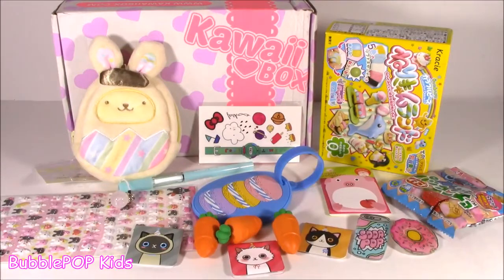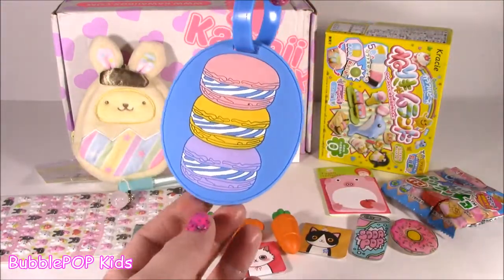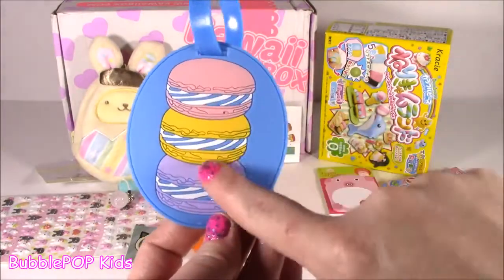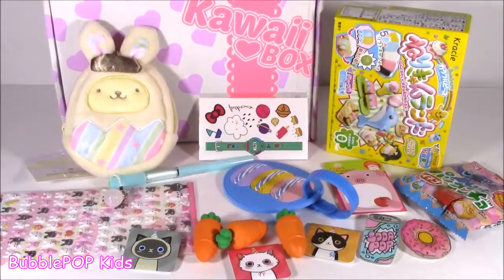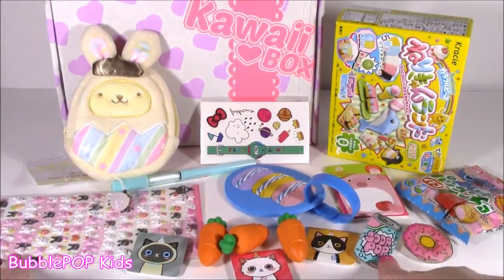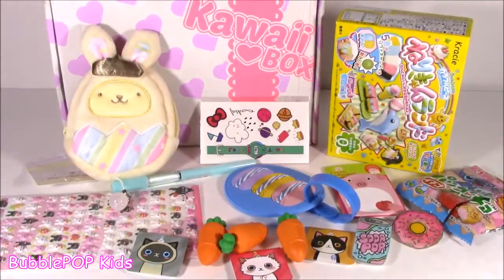And there it is — your March 2017 Kawaii box: 11 different items, all different, super cute, and I loved all of them. My absolute fave was this little luggage tag — I've never seen anything as cute as this with those little cookies. Leave me a comment and let me know what your fave was. Did you like the bookmarks, the candies, the cutie little pins? And we are going to have so many more fun videos coming up. If you want to subscribe to our channel, just click the big yellow bubble with the bubblegum machine and subscribe. Have a great day, guys — bye!